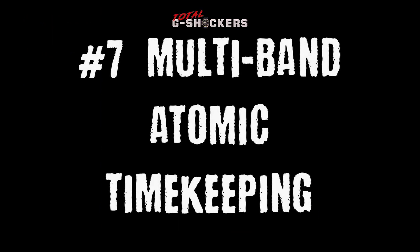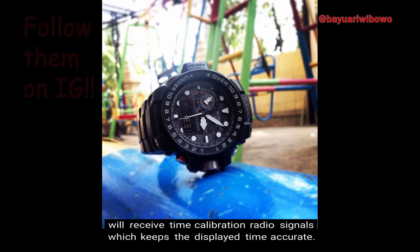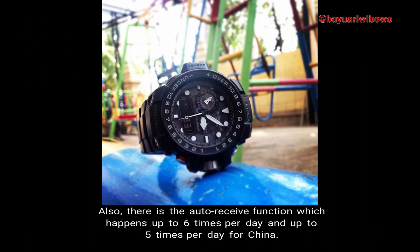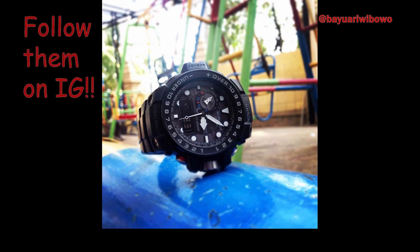Number 7: Multiband Atomic Timekeeping. The Golfmaster will receive time calibration radio signals which keeps the display time accurate. Locations with the atomic timekeeping function include the US, the UK, Germany, Japan, and China. There is also an auto receive function which happens up to 6 times per day, and up to 5 times per day for China.